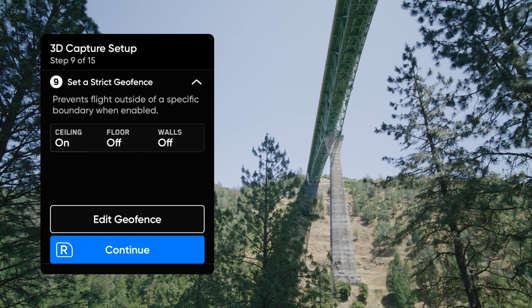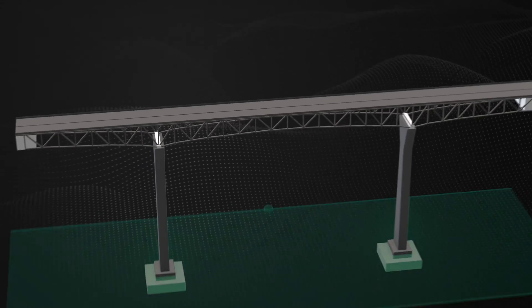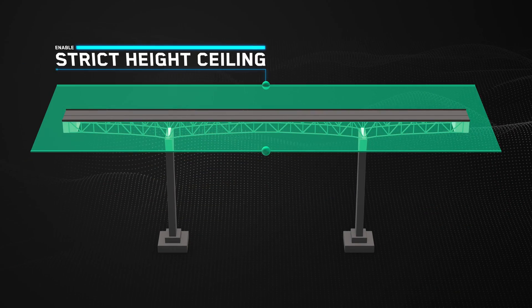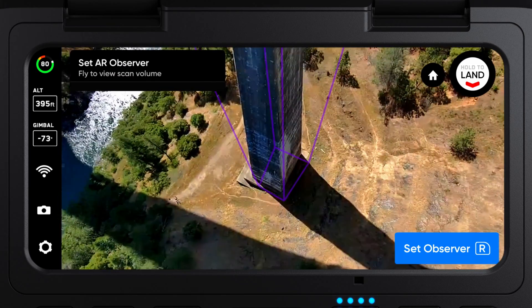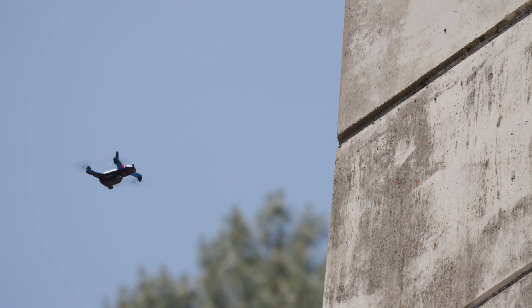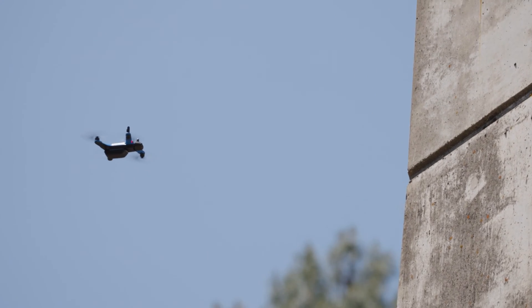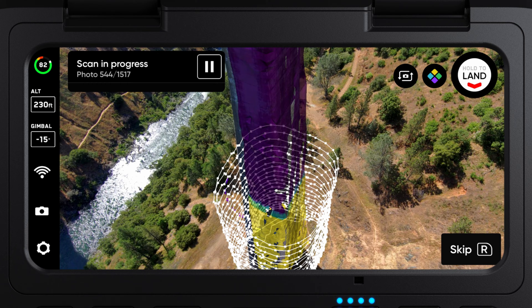Most likely, you'll want to turn on a strict ceiling, meaning that the drone will not go above the bridge deck at any point during the scan. Let's make sure to enable a strict geofence for the ceiling. Set the AR observer point. Throughout the scan, this observer view will update with real-time scan data to show you your coverage of your structure. This is an augmented reality overlay, but uses real data from the scan to show the coverage of your structure.